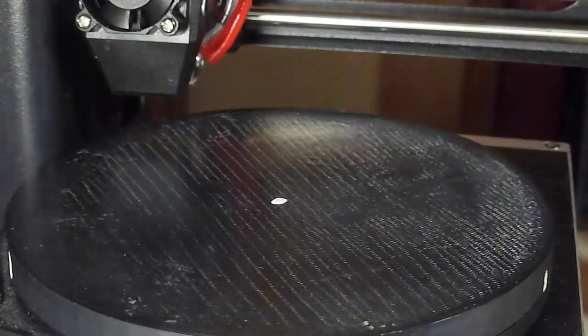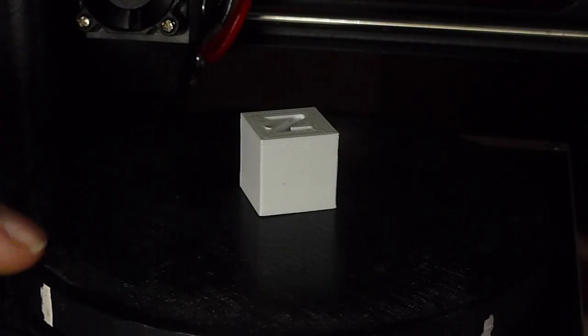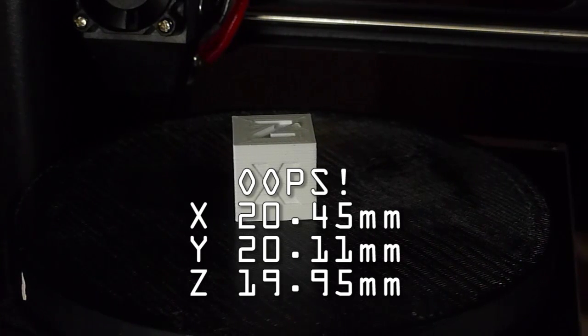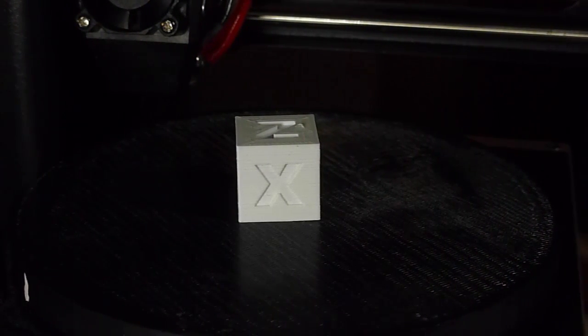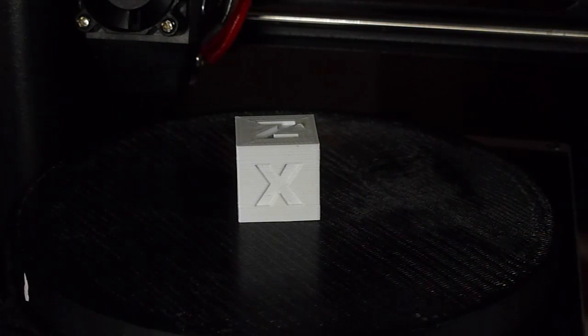Lastly, I did a 20 millimeter cube, and it printed fairly well. The X direction actually measured 19.2mm. The Y direction measured 20.2 and 20.4mm. And the Z was 19.5mm. So it's not perfect, but it's pretty close.